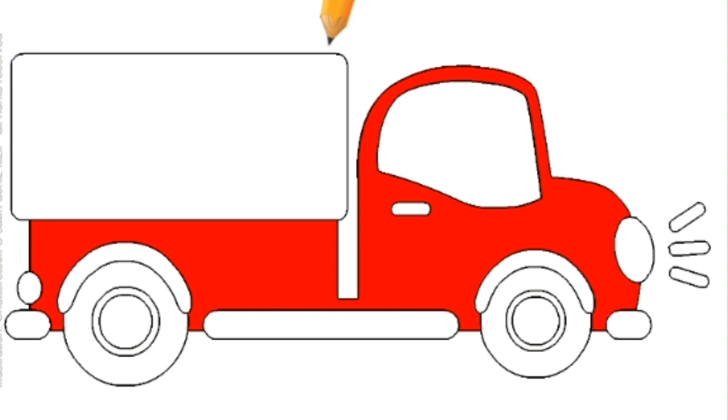Alright, I'm going to color this truck red. Look. Do you know what shape this is? Yes, it is a rectangle.